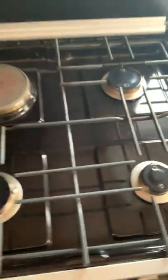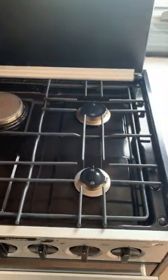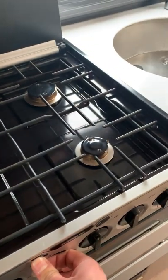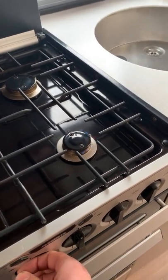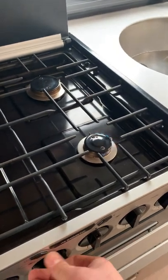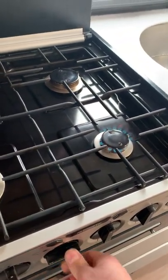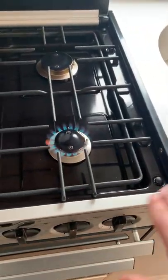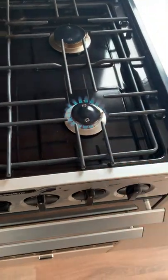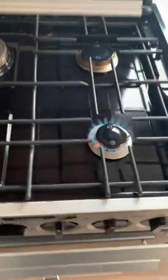Every single gas appliance in this van has a thermocouple — a little prong of metal that senses burning gas. I'll demonstrate by lighting one of the burners. The gas took a moment to come through after not being used for about three months, but it's now coming through normally. With it lit, you can see it's burning fine and not turning itself off — that means everything is working as it should.